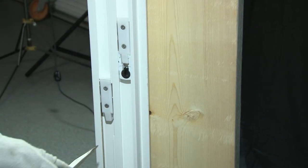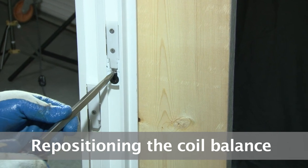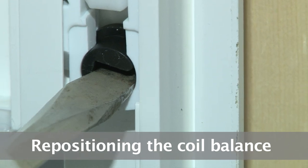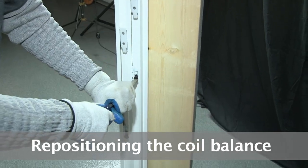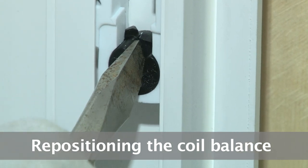In the event you need to reposition your coil balance, you can do that with a flat screwdriver. You would place it into the U-shape cam. By turning that cam a quarter turn, you could slide this into position. When you have it where you want it, you would turn it back to a U-shape.